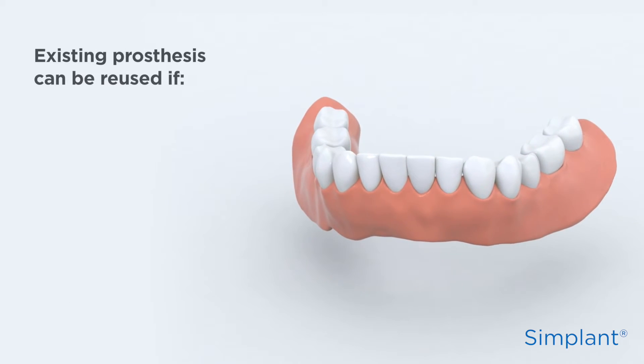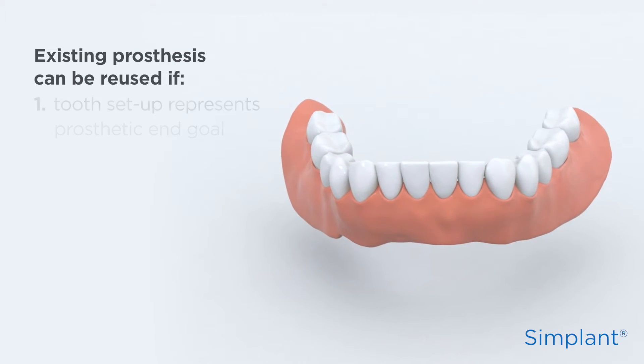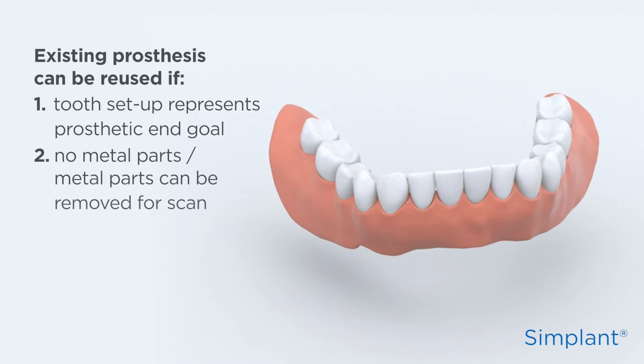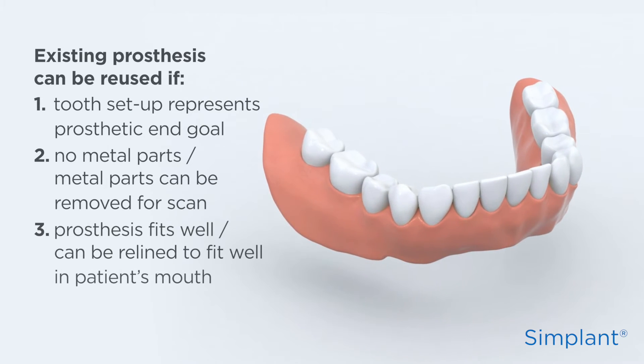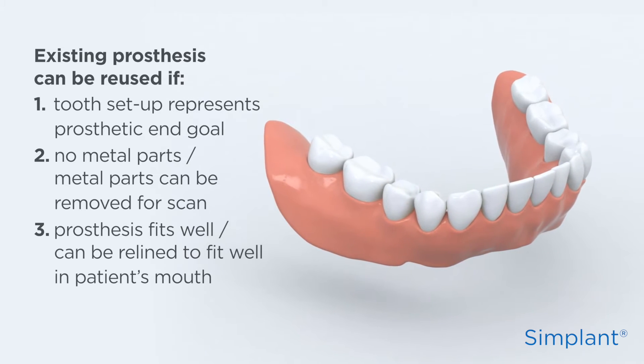An existing prosthesis can be reused when three conditions are met: 1. The tooth setup represents the prosthetic end goal. 2. There are no metal parts, or metal parts can be removed for the scan. 3. The prosthesis fits well, or can be relined to fit well in the mouth of the patient.